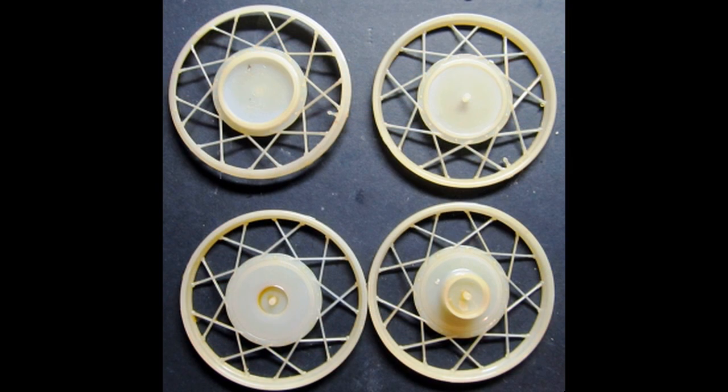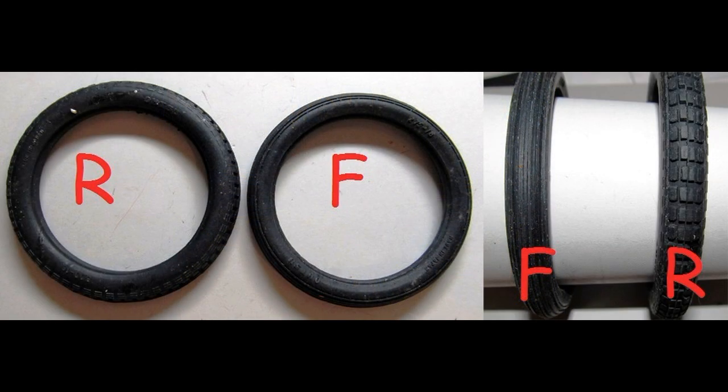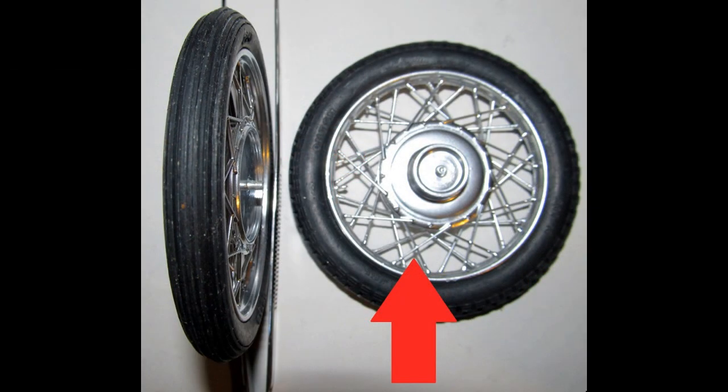Repaint the rims with Alclad chrome paint to get that shiny chrome look. Turn attention to the front and rear wheels, and note that the front and rear tires are different sizes — the rear is a little larger — so make sure you have all the proper parts for the right wheel. Insert the proper rim into one side of both the front and rear tires, then add the proper opposite side based on their sizes. Make sure to stagger the spokes and not line them up to give the rim a correct look.